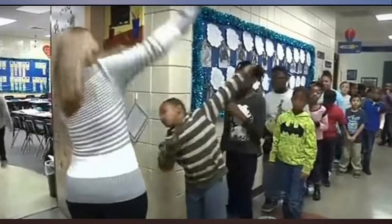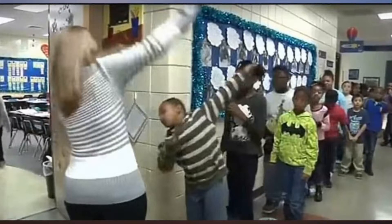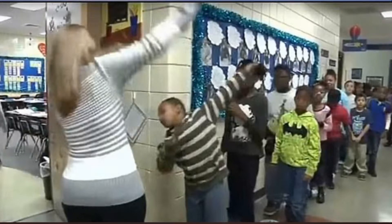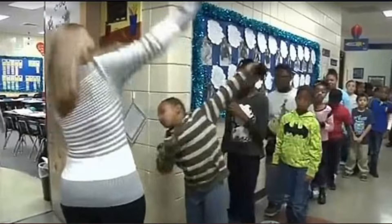It all started after one student introduced her to his handshake three years ago. He added on to it, then everyone wanted a handshake, the third grade teacher in Wichita, Kansas explained to KWCH. Since then, she has kept to the tradition, learning a new set of handshakes with each new class.